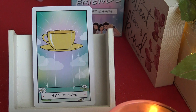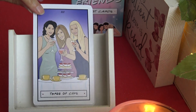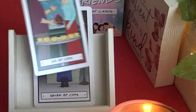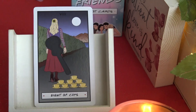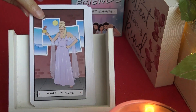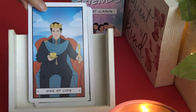Moving on to the suit of Cups. Ace of Cups. Two of Cups. Three of Cups — celebration. Four of Cups. Five of Cups. Six of Cups. Seven of Cups. Eight of Cups. Nine of Cups. Ten of Cups. Page of Cups. Knight of Cups. Queen of Cups. King of Cups.